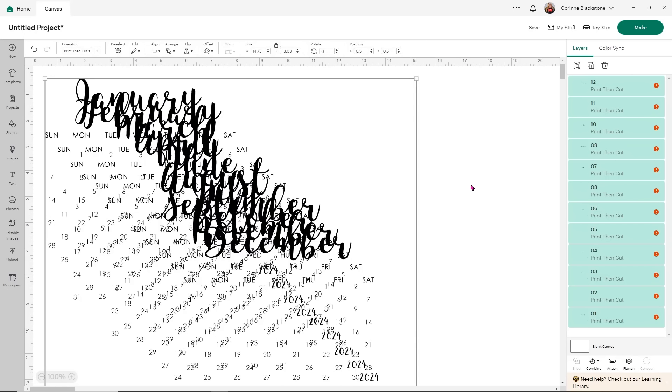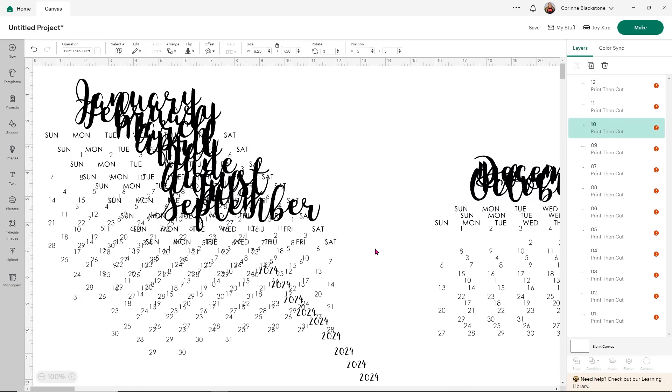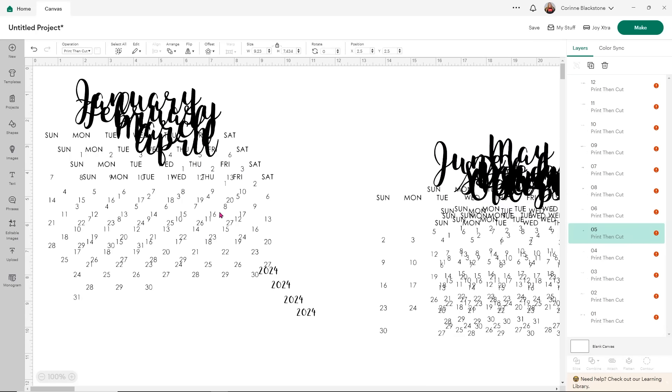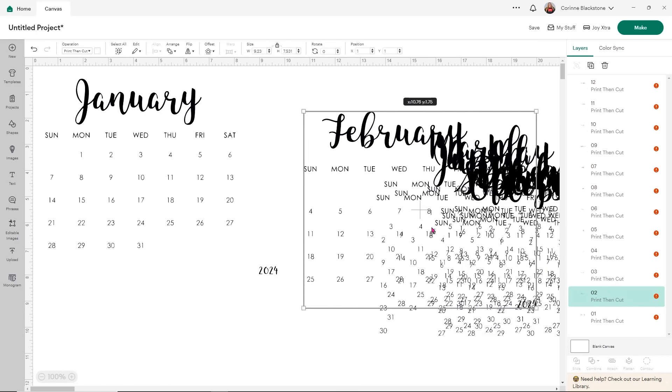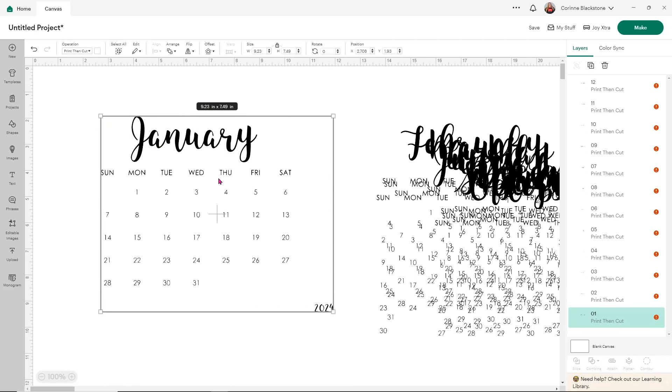I know it looks a little bit crazy right now, but don't worry — this is just because it's stacked them all. I'm going to go ahead and pull them all over. I just want to work with one month at a time, so I'm just going to drag these all over until I get to January. I don't love some of the elements on this, but I wanted the calendar part. I'm going to show you how we can change this up so that it's more our aesthetic.